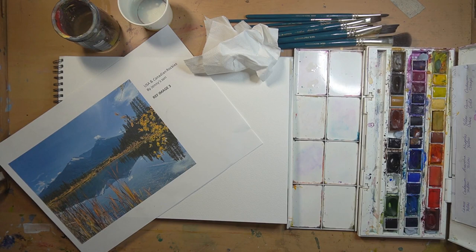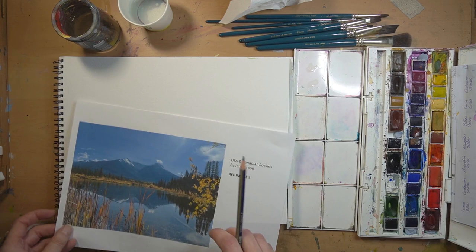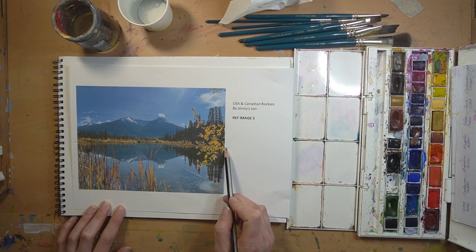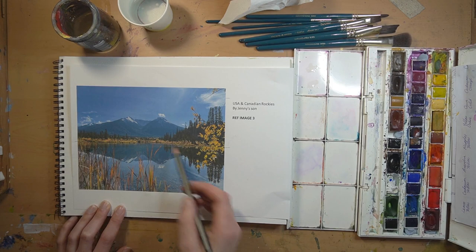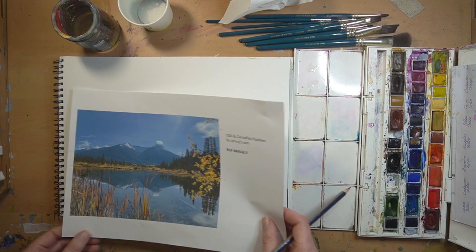If you're feeling more confident and want to go renegade, you do not have to do this drawing stage. This is purely if you want something a little bit more accurate and detailed - it's handy to have the main structure drawn down onto the paper. Anything that looks like this reference image is a really nice easy picture to start with. First of all, we need to establish the horizon line, which sits slightly shy of halfway down. Then I've got two mountains, a triangle format of trees to the right, and a triangle format of reeds to the lower left.